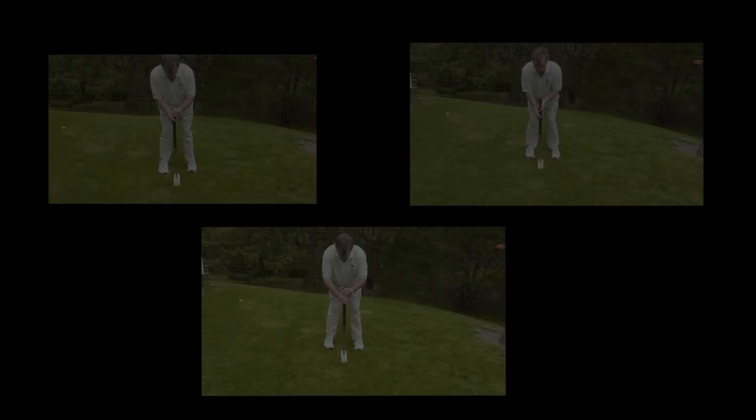I recommend trying each one of these grips to see what is the most comfortable, but just as importantly, the most effective.